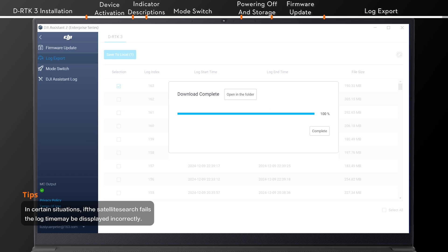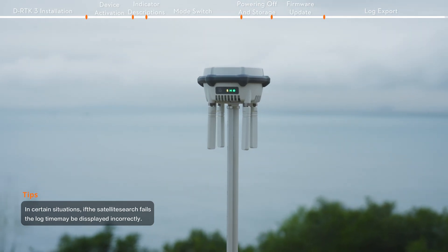You can provide the logs to DJI support for troubleshooting and analysis. Thanks for watching.